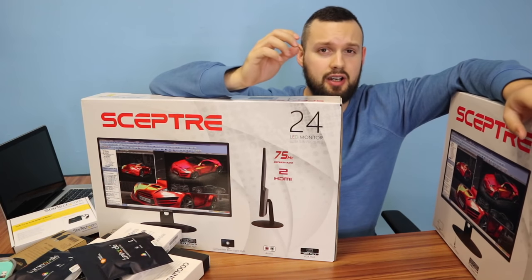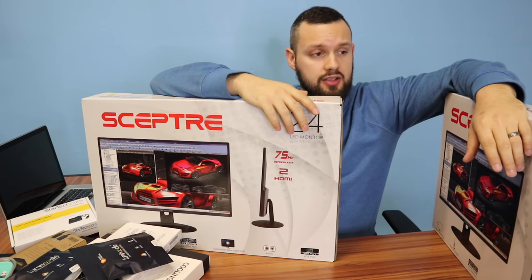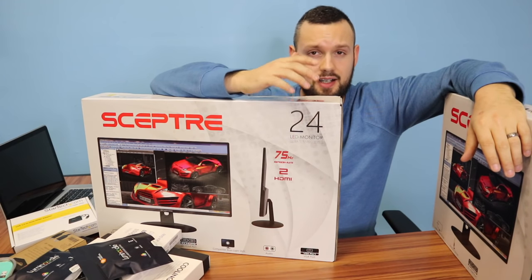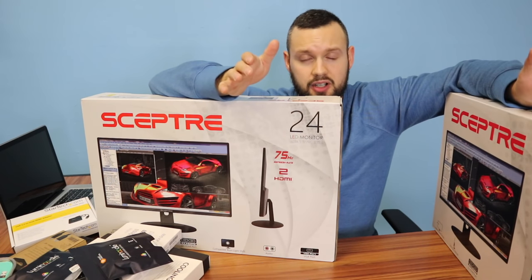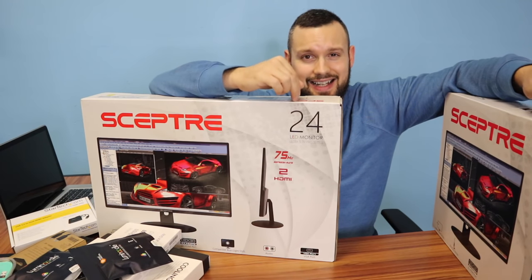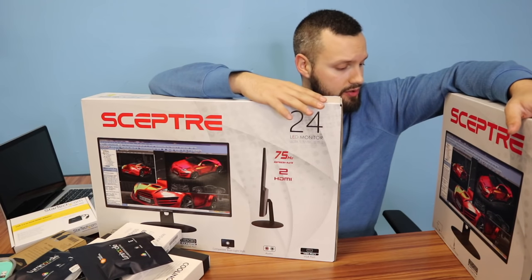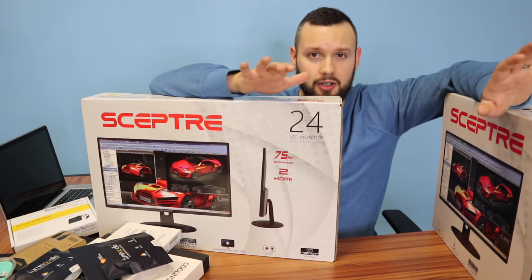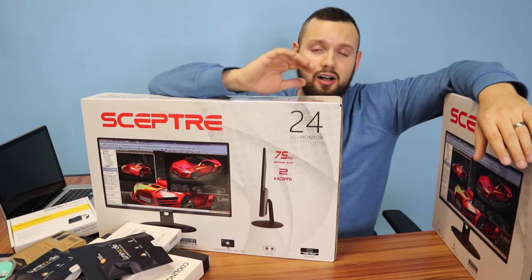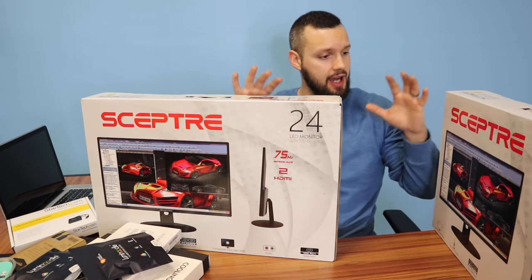I was actually shocked on the price — I've never had dual monitors, so I didn't know how much a computer monitor cost. I went on Amazon, started browsing, and these had fantastic reviews. At 24 inches, these were only $99 each. So for $198 you get yourself two high quality screens. Again, they're not fancy, they're not curved, they're not 32 inch — I'll be able to upgrade to that stuff later. But for now, a basic setup, and I'm super happy with this.